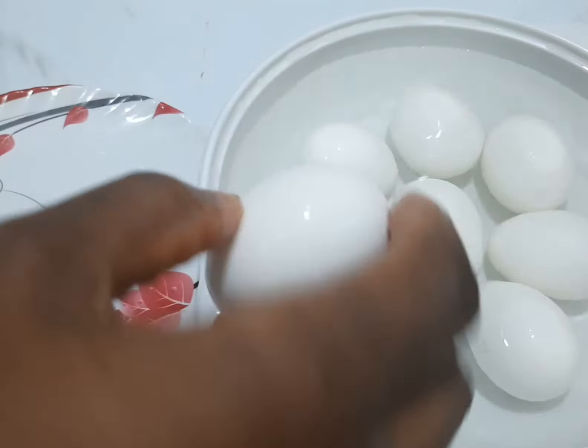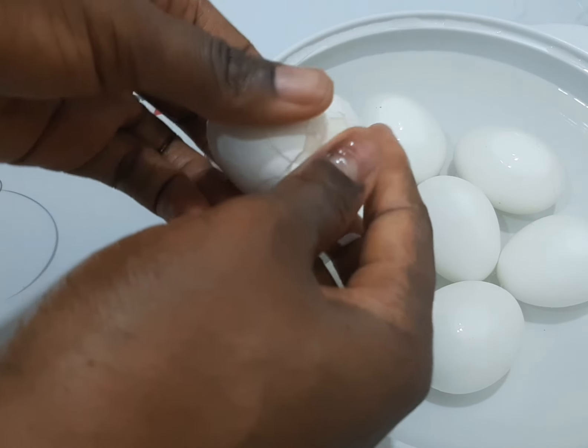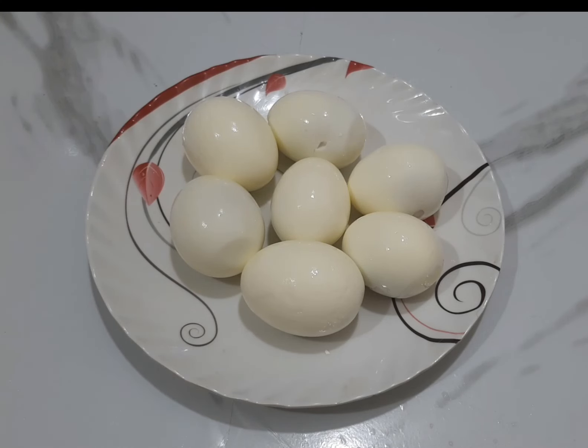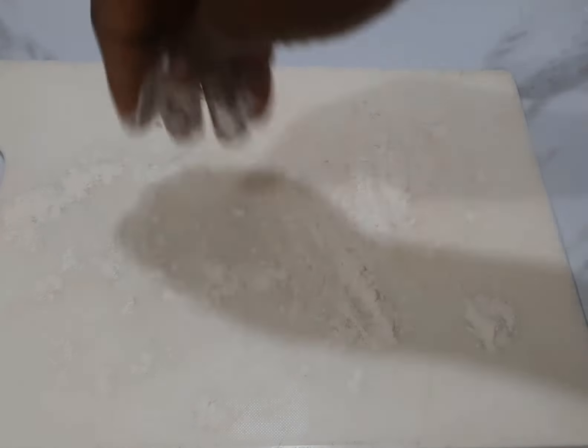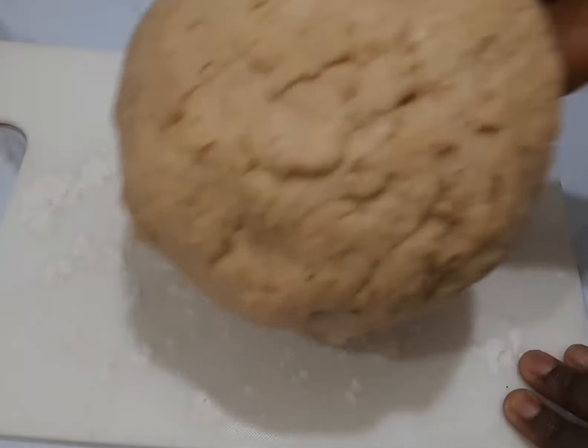This is already boiled egg. After boiling the egg, I soaked it in cold water for at least 20 minutes — that will enable you to peel off the egg very fast. You can see the egg after peeling it off. After 10 minutes, sprinkle some raw flour on a flat work surface, then spread out your dough.